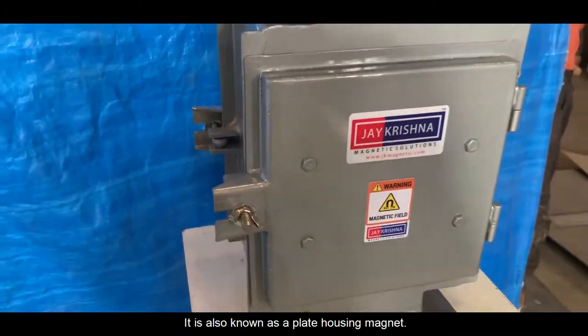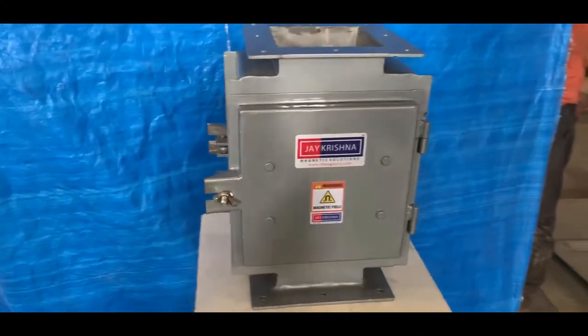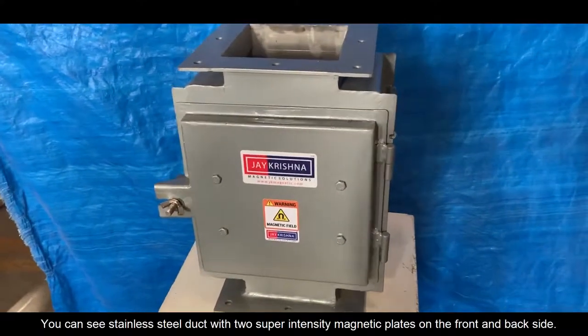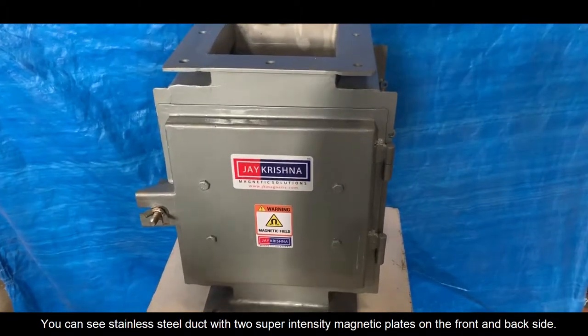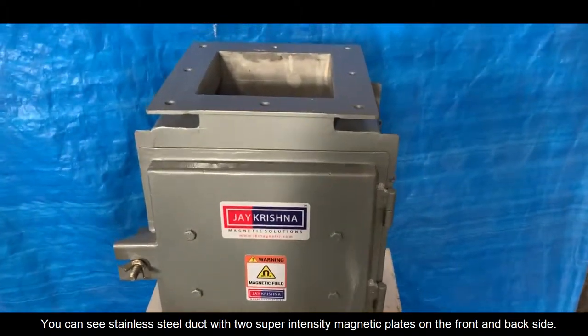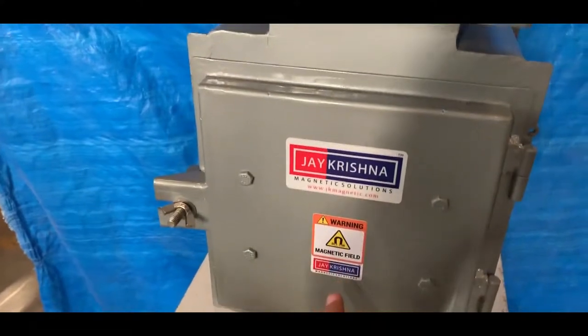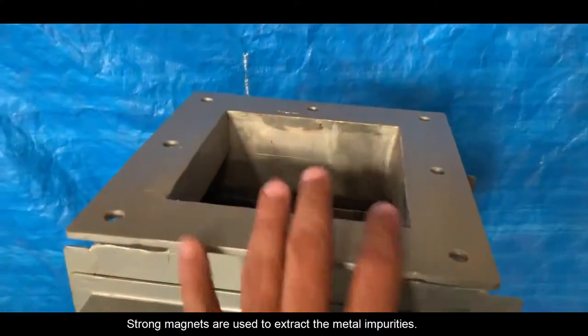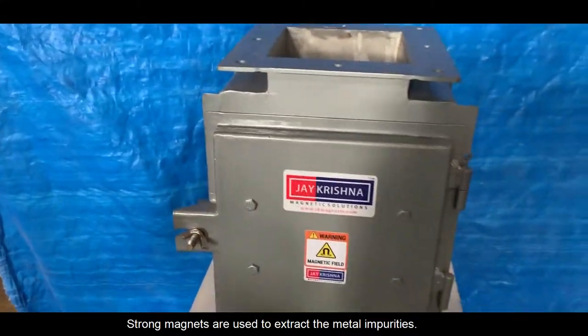It is also known as a Plate Housing Magnet. You can see a Stainless Steel dock with two Super Intensity Magnetic Plates on the front and back side. Strong magnets are used to extract metal impurities.